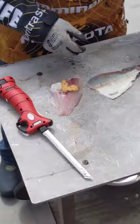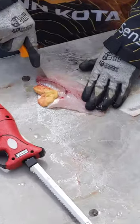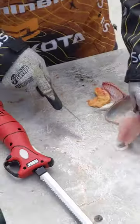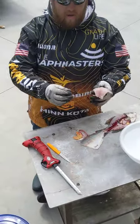So then we'll take this, take our de-ribbon knife, and cut us a V out of here. Trim that all up a little bit, and you're ready to go. Drop it in a bucket of water.